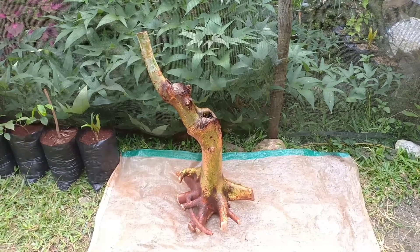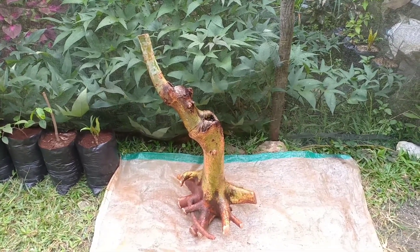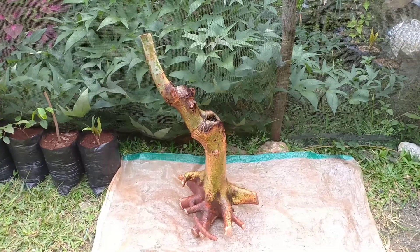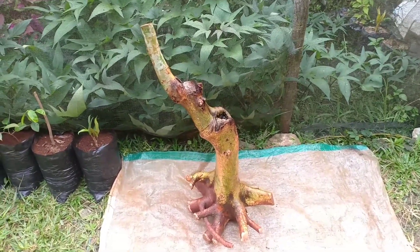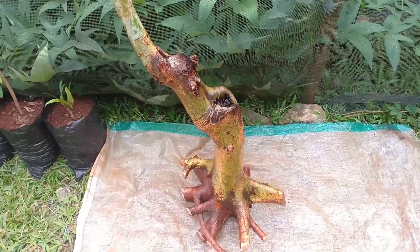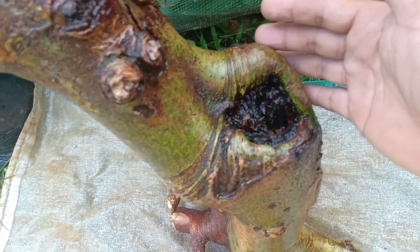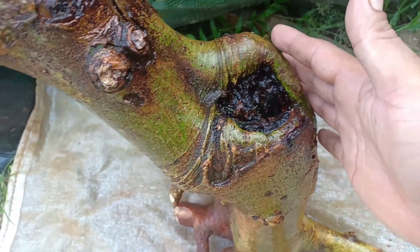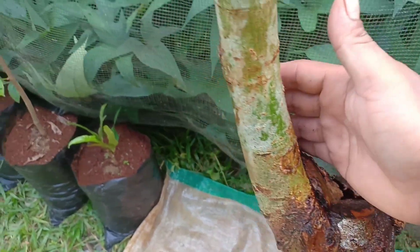Salam Bon Sebusku. Hari ini saya akan menanam hasil dongkelan saya. Ini tanaman jenis loa teman-teman. Bentuk karakternya sudah bagus, ini sudah meliuk, terbentuk secara alami. Nah ini kita lihat, ada benjolannya, di sini juga meliuk ke atas.